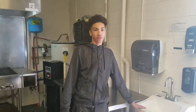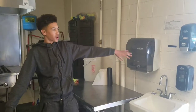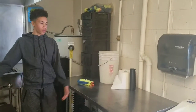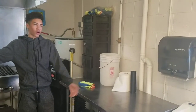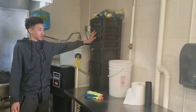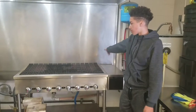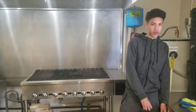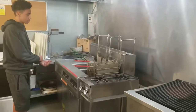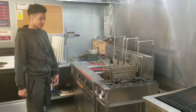Welcome to Catering. You should start off your day by washing your hands, putting soap on, and drying them off. This is the catering prep table where you'll prep all of your stuff. These are all the catering utensils that you'll need. Right here is the charbroil where you'll cook hamburgers, hot dogs, or something like that. And then you have the starboard burner where you can boil things.